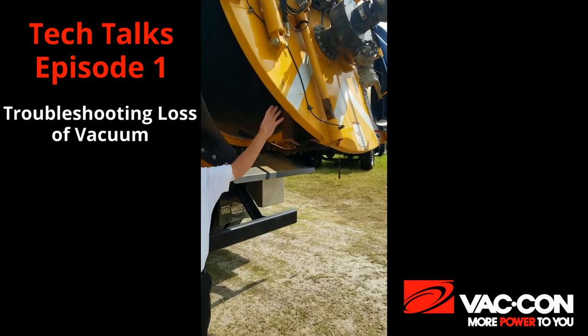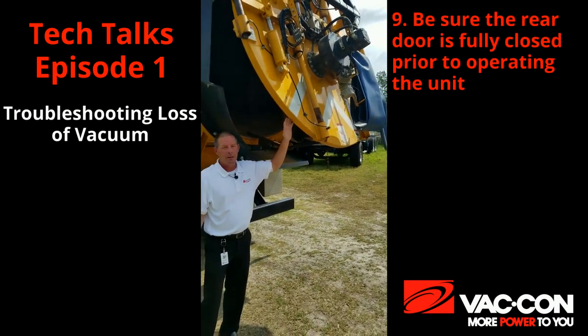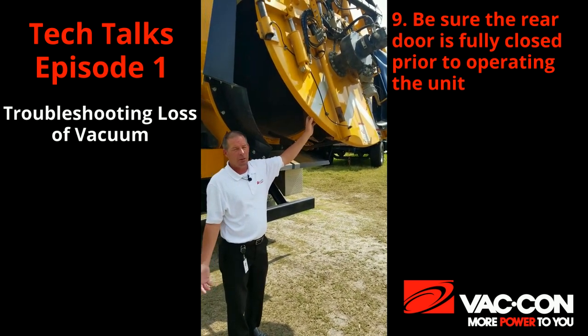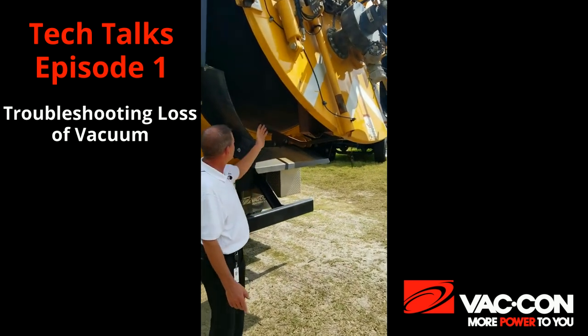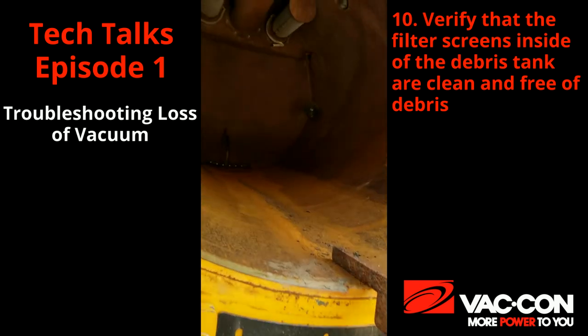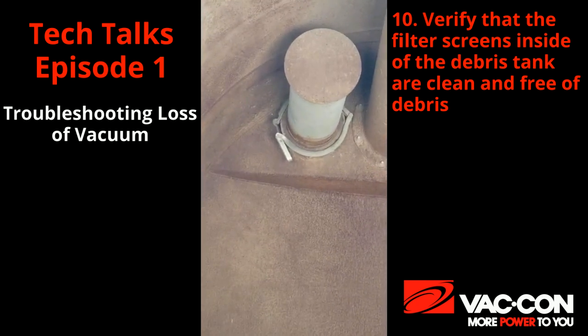Another thing could be that the door was left open — we do recommend leaving it open throughout the evening to let the tank air out because it's made out of Cor-Ten steel. Next we would check our tank screens inside our tank. This is very, very important, as if these get clogged or dirty, we will lose vacuum.